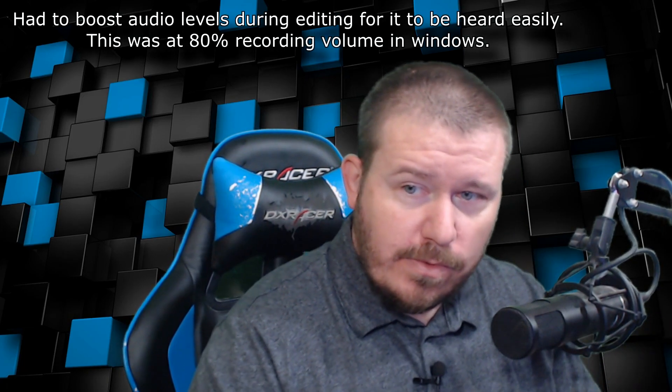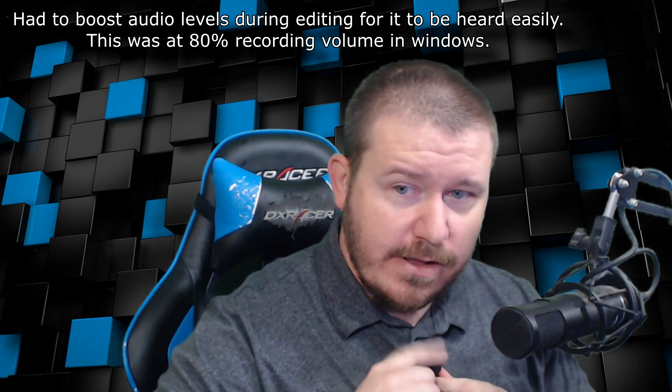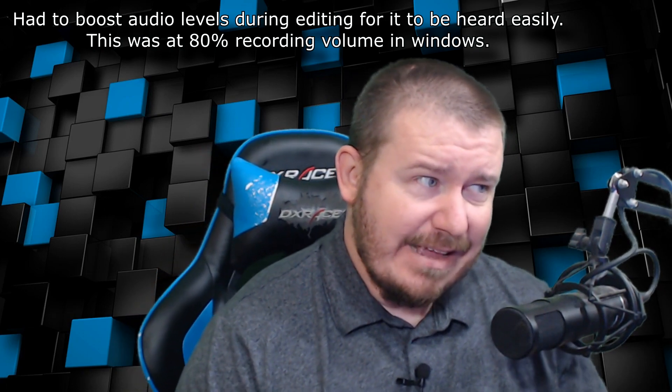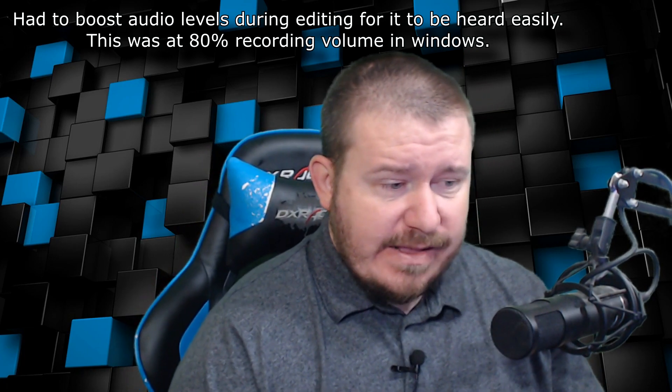So we're going to go ahead and switch to the lav mic. Okay, so what we're hearing now is this microphone. I'm going to give it a tap so you guys can hear. Inside Windows it is set at 80% volume. It sounds a little tinny to me — it's really thin sounding.